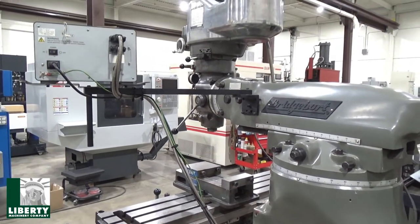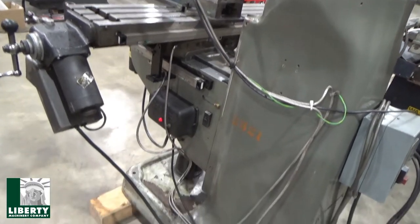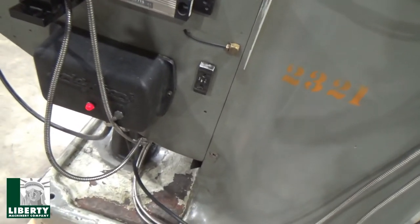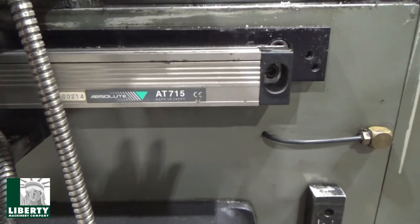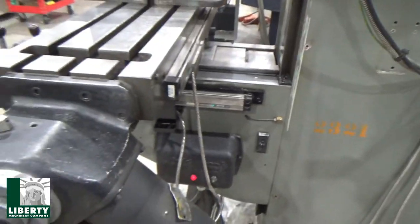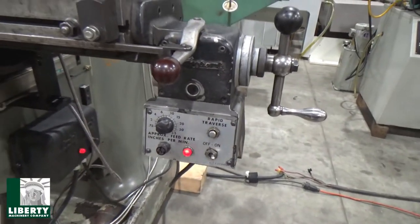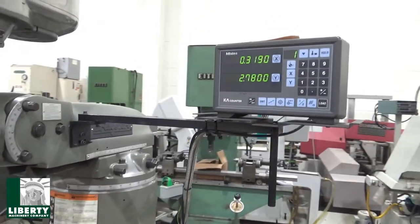It's a two-axis setup. Panning across and down low is the 6F power feed for the table. That's the controller for the Y-axis — I forget the exact designation; I don't see too many of them. But it's on — you can see the red light and the scales. Both of them are ready to go. We'll start with the spindle.